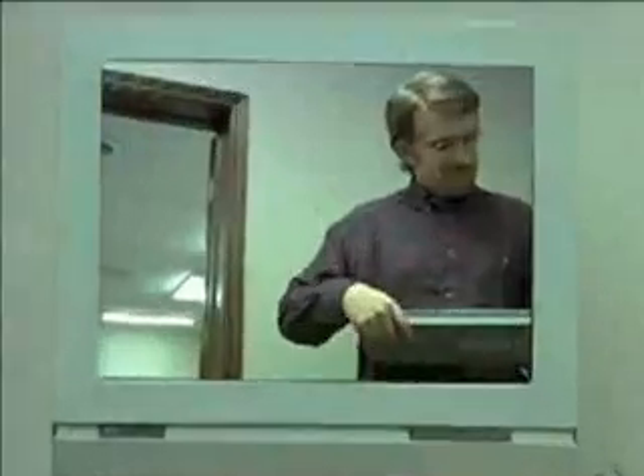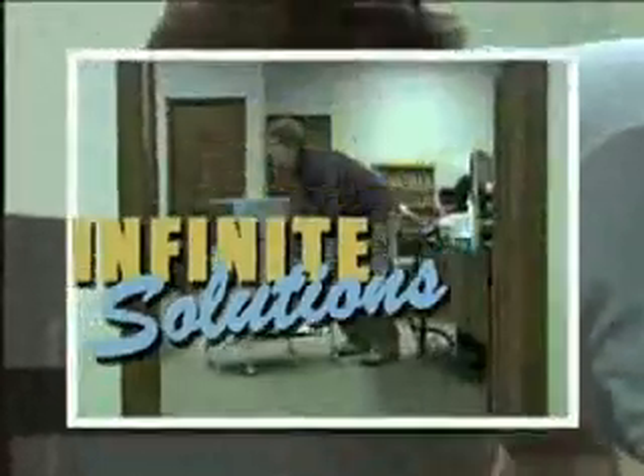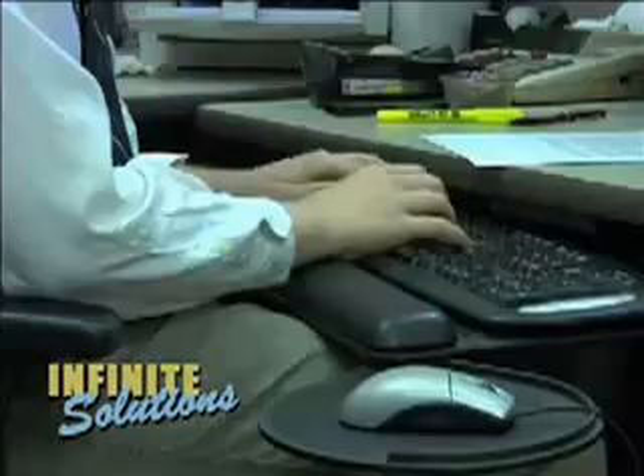Hello, I'm Mark Erickson, and you're watching Infinite Solutions. If you're out with your laptop and you need an unprotected wireless signal, I'm going to show you how to increase the range of your 802.11G card to increase the probability that you'll find one.